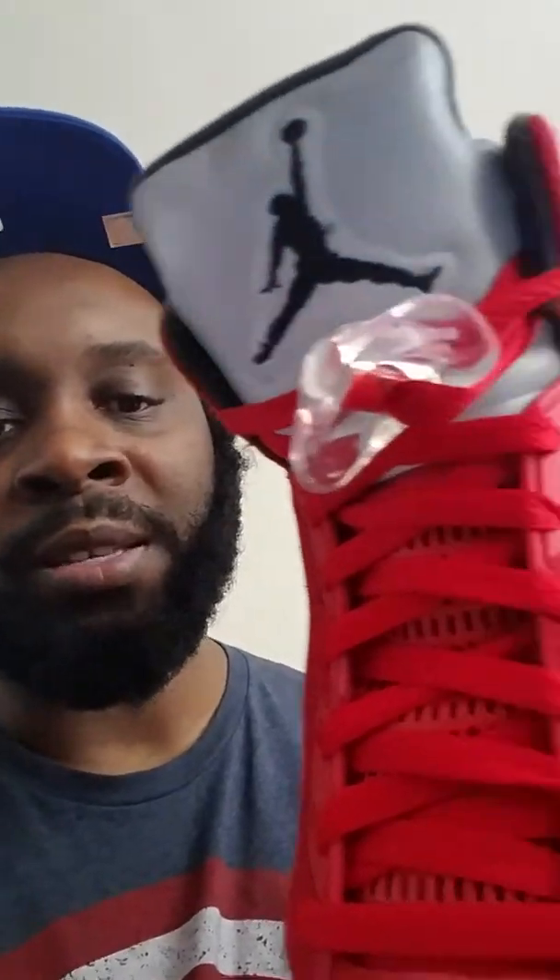I went and got mine online because I had to work that day, and I refused to camp out for any shoes. But I'm liking it. I'm gonna switch the shoelaces to black though. These are the Jordan 5's Raging Bulls — no wait, they're not the Raging Bulls — they're the varsity red colorway, yeah, varsity red.